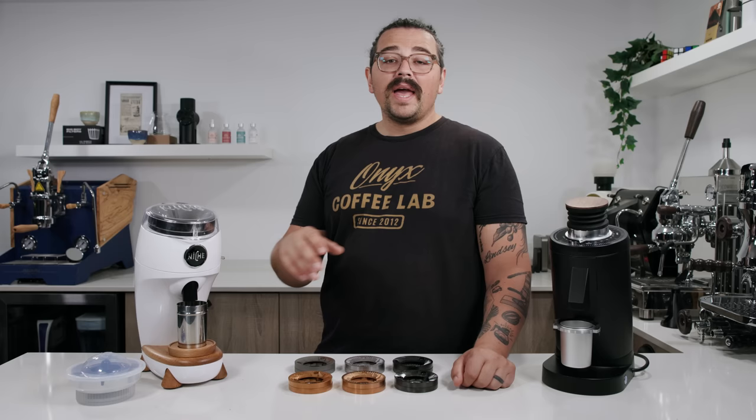I enjoy the new burrs over the stock espresso Mazur burrs for espresso because I prefer a little more of a modern style of espresso. The new stock burrs do almost as good a job on filter — they're very close in capability and cup profile to the filter burrs from Mazur. I might lean Mazur just a little on filter, but not massively. They present a nicer cup, a more balanced acidity, and a nice sweetness.